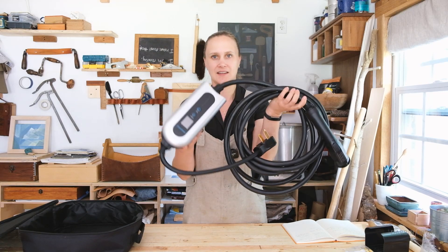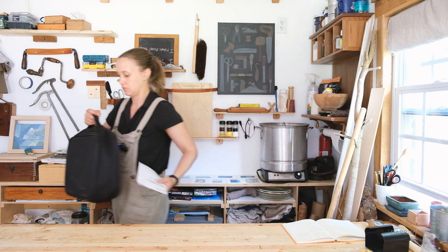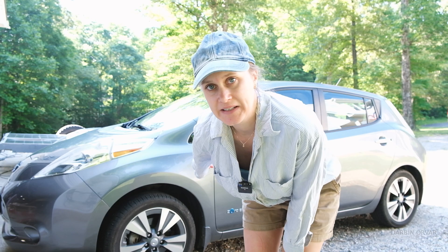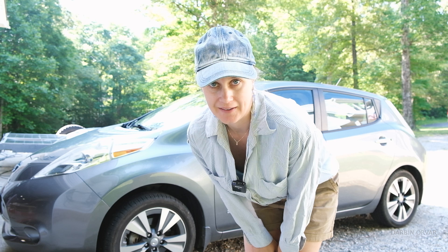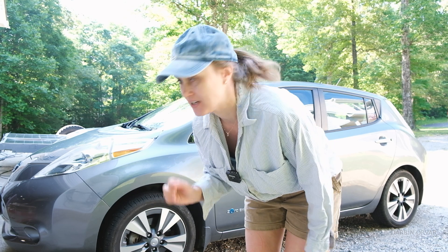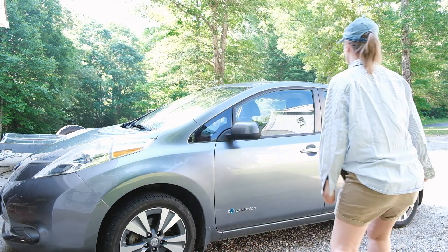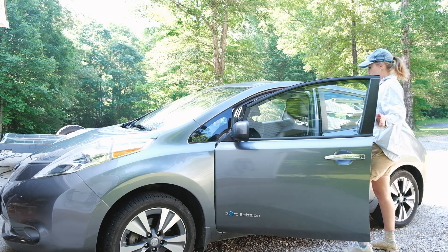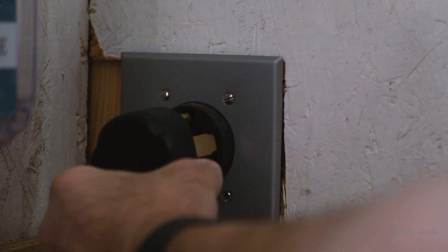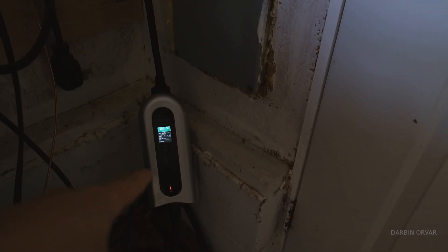Let's go and plug my car in. So this is my Nissan Leaf over here. We've had this car for about a year and I love it — I love being able to charge it, not having to go to the gas station. So let's plug in the charger. This is my NEMA 14-50 plug — got it in the wall.